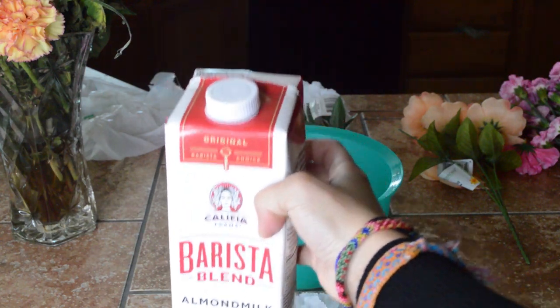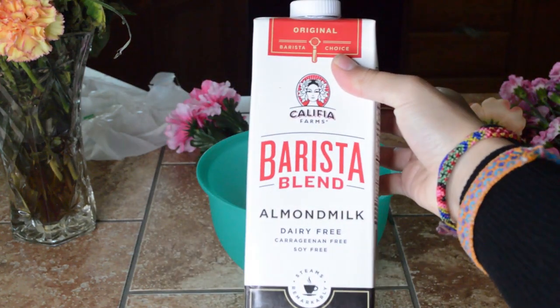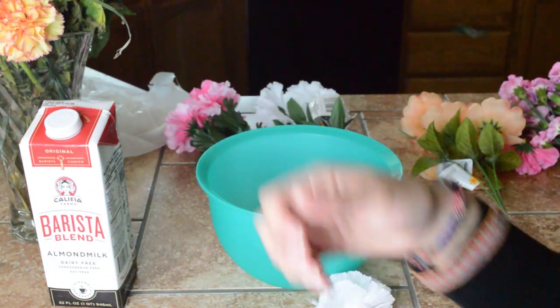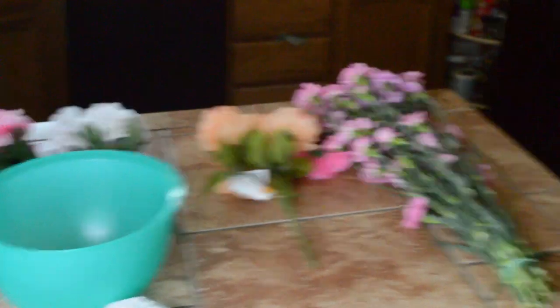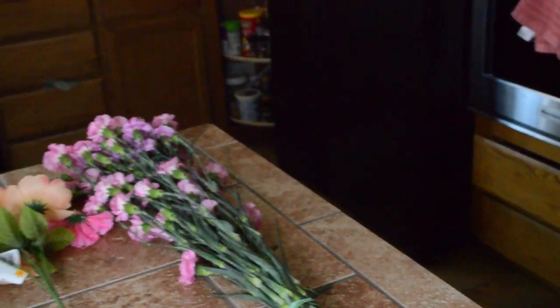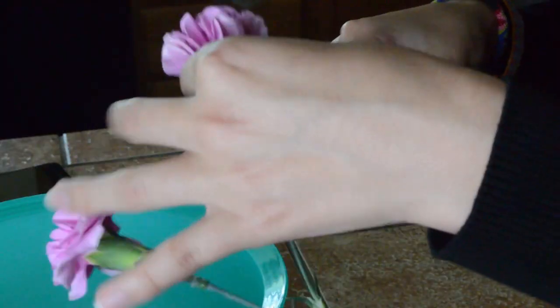One eternity later. So this is the almond milk I'm using for the pictures. I got it from the dollar store and it's been sitting in my car for two days, so I'm not going to drink it. And those are the flowers I got from Costco and the other ones I got from the dollar store.